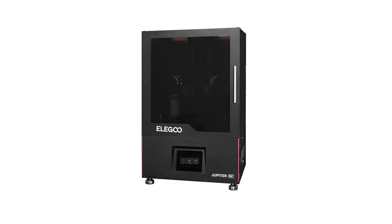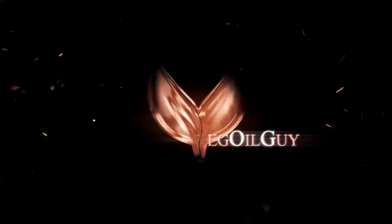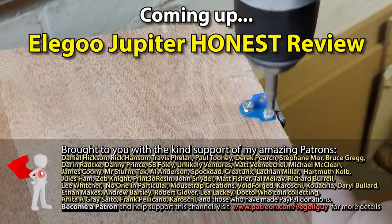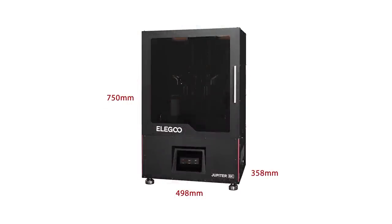The Elegoo Jupiter. Let's give it a review. Hey guys. The Elegoo Jupiter is Elegoo's largest resin printer yet, and it's a big boy.